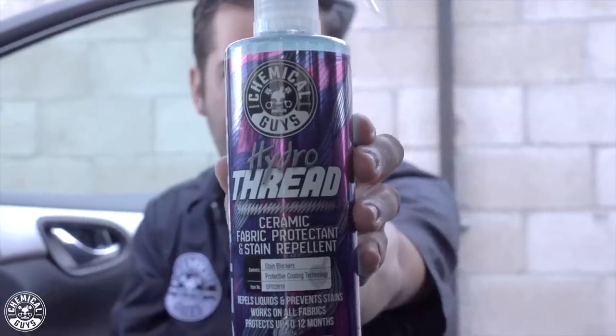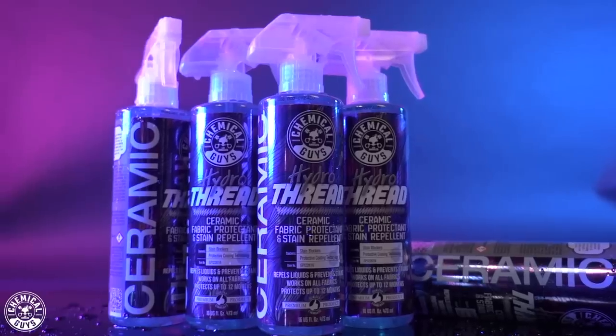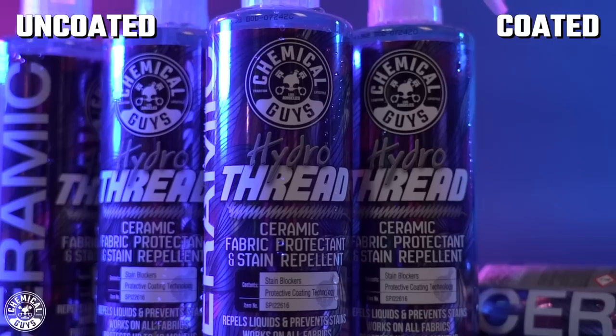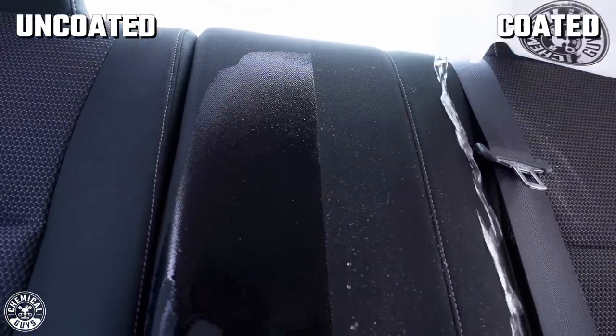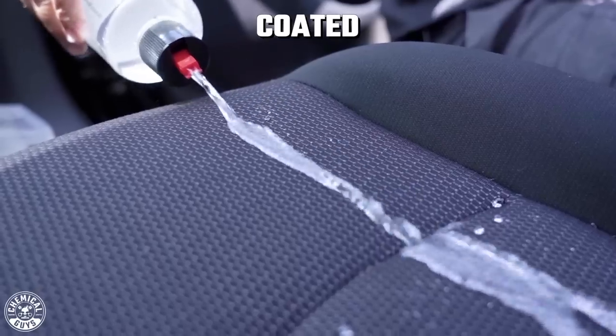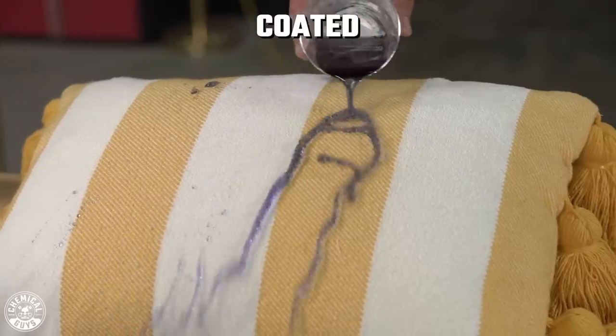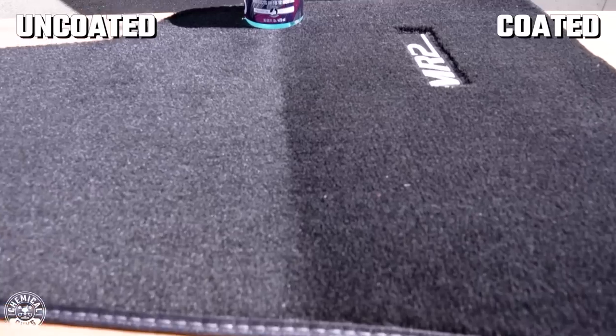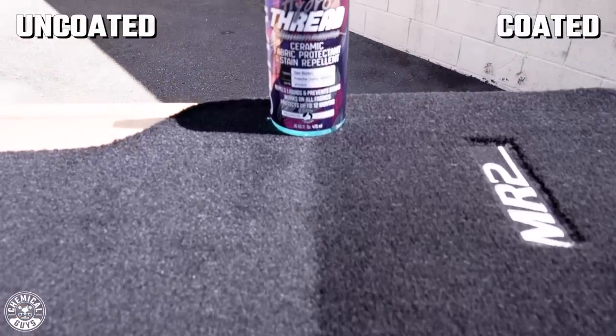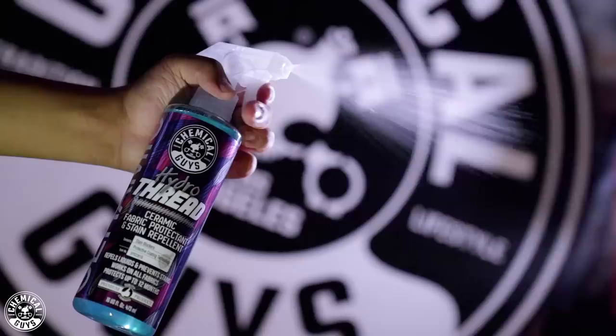All right guys, so judging from the clips you guys just saw, you guys may have guessed it already, so I won't hold back on you guys. Bam — Hydro Thread Ceramic Fabric Protectant. That's right guys, we brought ceramic protection to your interior. Hydro Thread is a ceramic fabric protectant that goes on any kind of fabric and upholstery and protects up to 12 months, which is going to give you that hydrophobic layer and that UV protection against the sun. So just like your ceramic on your exterior protects your paint, now you have ceramic for your interior.